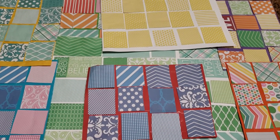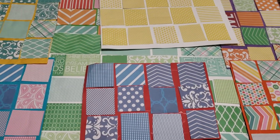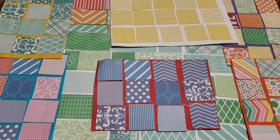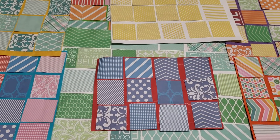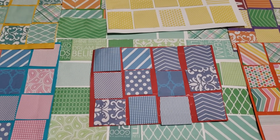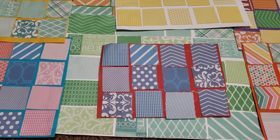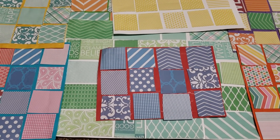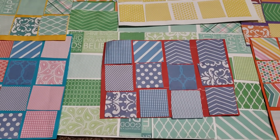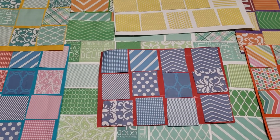Hey guys, welcome back to my channel. This is Sonali from It Starts at Home and today I'm going to share with you these pattern boards that we have created. I used whatever extra paper I had at home - gift wrapping sheets, extra magazines, covers, and other kinds of papers. I do a lot of DIY and handmade activities so I have a lot of textured and design papers. I'm going to show you how easy it was to create with Vivant and how we can extend it as a great activity.